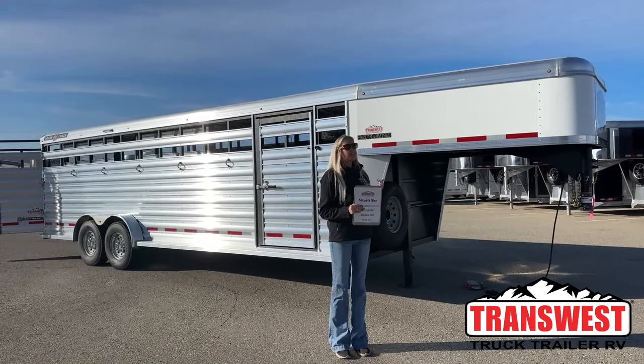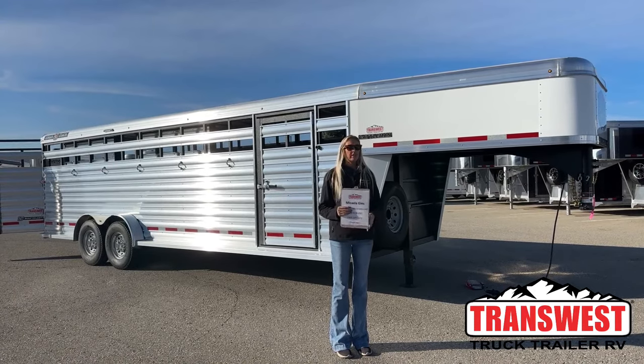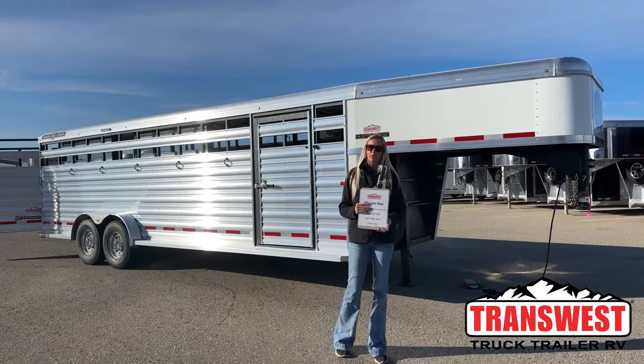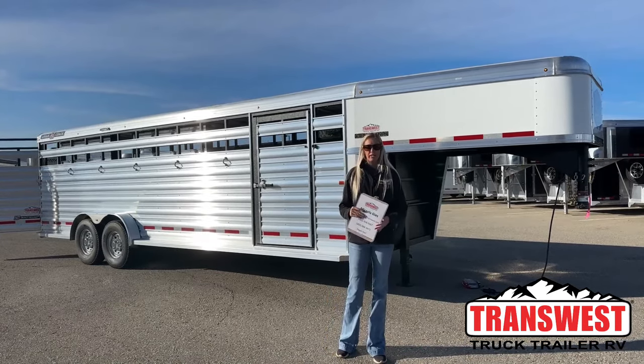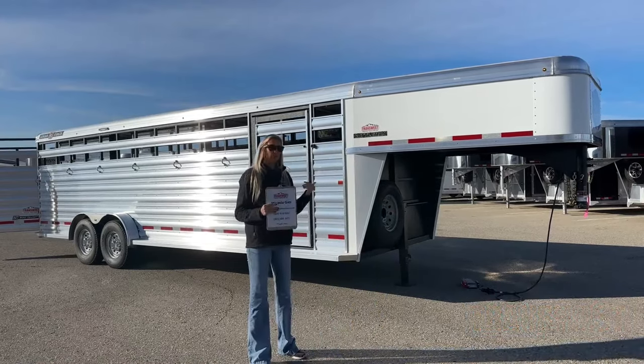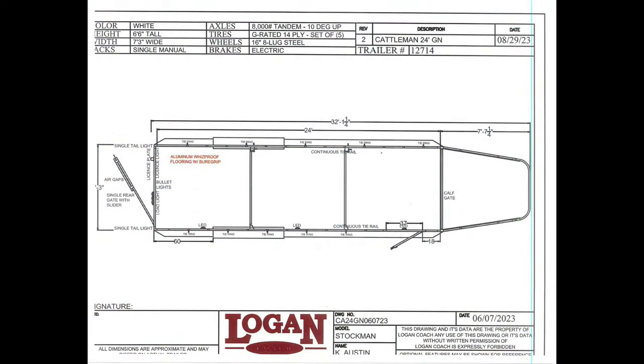This morning I have another brand new inventory piece I'm going to be showing you guys. It just arrived last week and it actually is one of Logan's newest models. It is their new model called the Cattleman, so kind of some cool features on this one. We're going to pull up the drawing and review it together before we get to it.